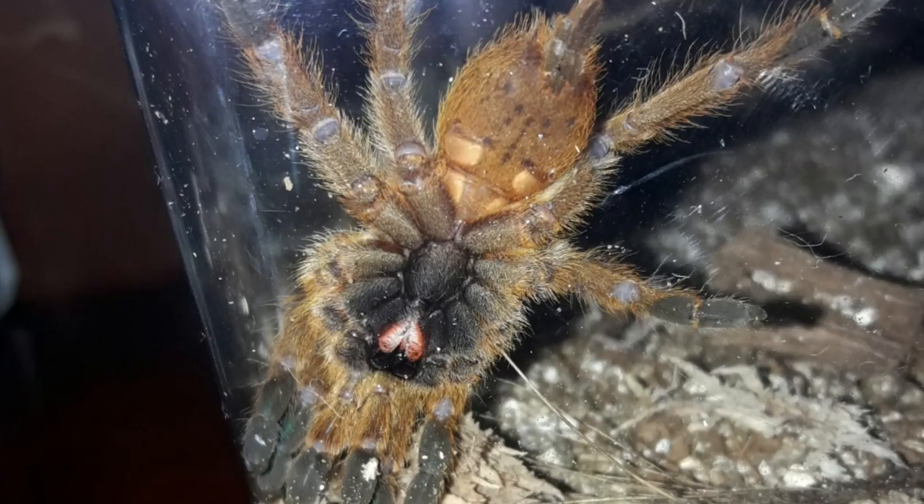Next thing I want to talk about is ventral sexing. I see it all the time on the forums — people posting underside shots asking 'Does anybody know what sex this is?' I want to blow that out of the water now. Ventral sexing doesn't work — it's not accurate. For the simple reason that all the bits you need to be able to see to tell the difference are on the inside, not on the outside. So when you've got your T up against the glass, you're not going to be able to positively identify if it's going to be a boy or a girl.